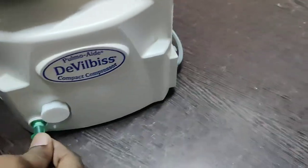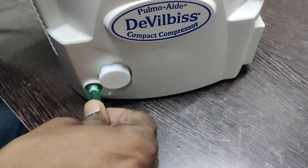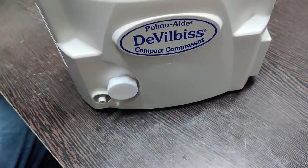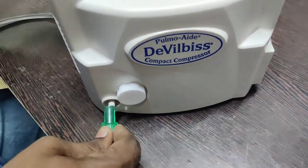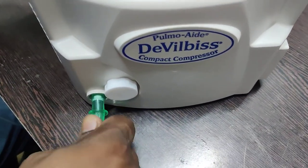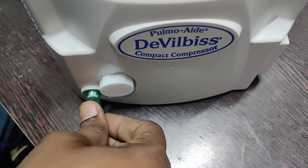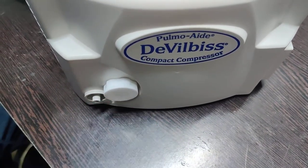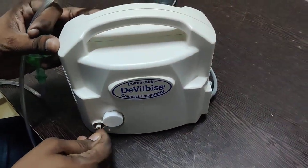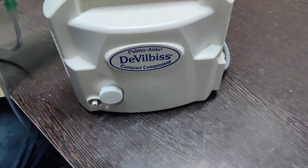The recommended way of removing the tubing is to slightly push it in first and then pull it out. To demonstrate again: don't pull the tubing directly — instead, push then pull. This way you are safeguarding the device and making sure you are not damaging the nozzle.